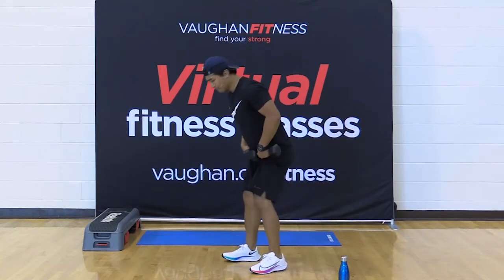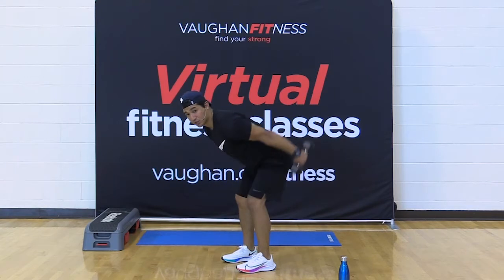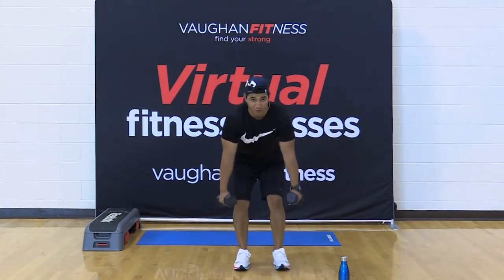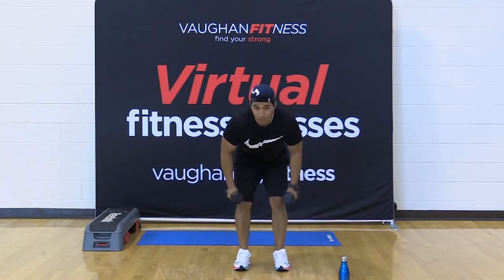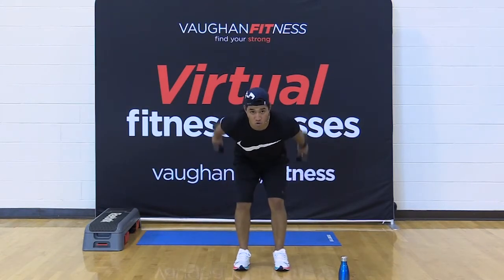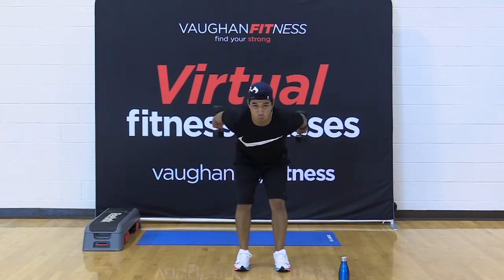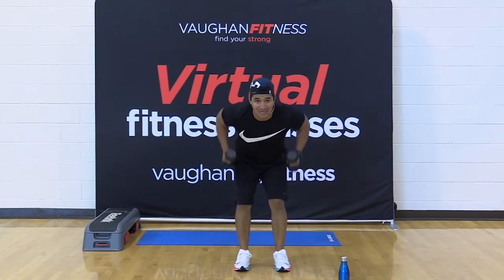Row. Straight arm kickback. Row. Straight arm kickback. Come on, 30 seconds, let's get it. Short class — we got to get the intensity up to make it worth our while. Come on, friends — halfway there, 15 seconds, you got this.